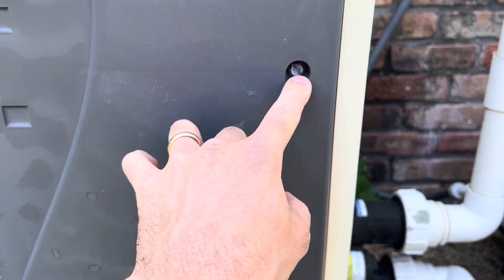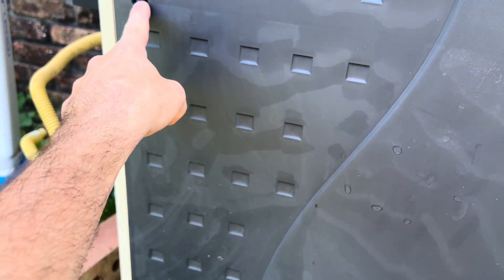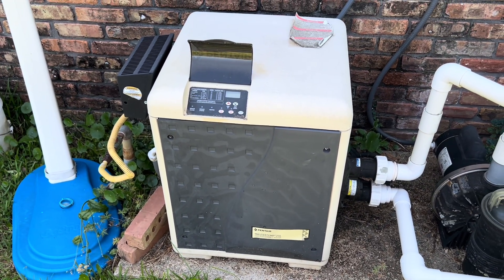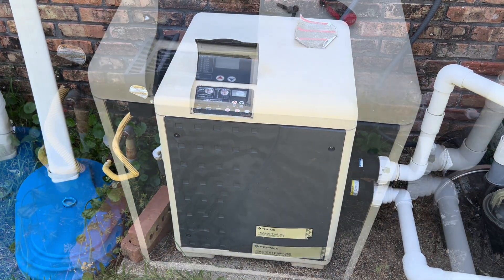So what we're going to do first is get a flathead and take out these four screws here. I've already gone ahead and turned the power off to it, but make sure you do that before we do anything. I'm going to remove these and we'll come back and take a look.